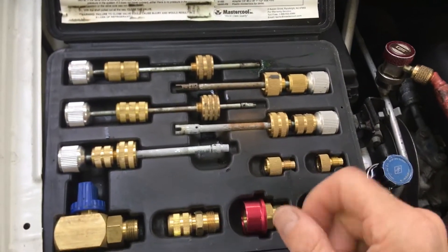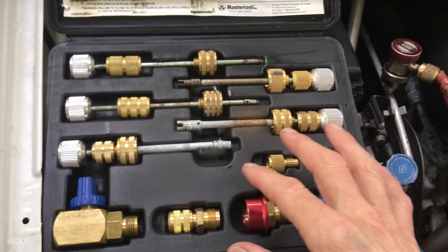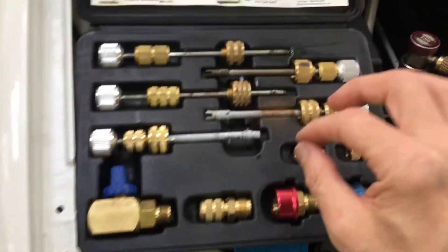Well, not 30 years old — 1990, 92. When they first started introducing R134 was when I got this.